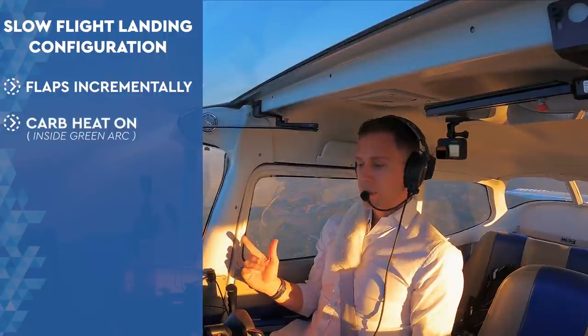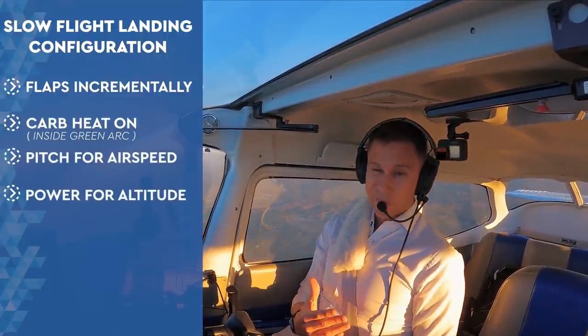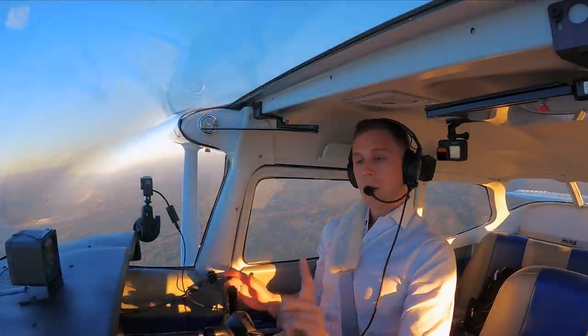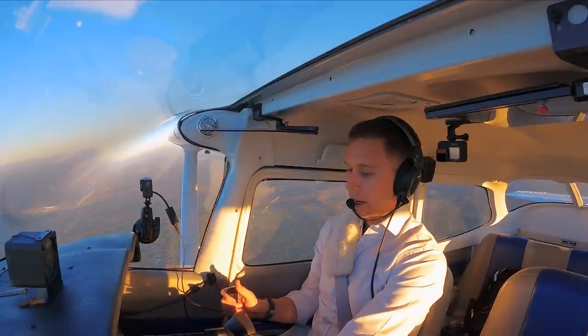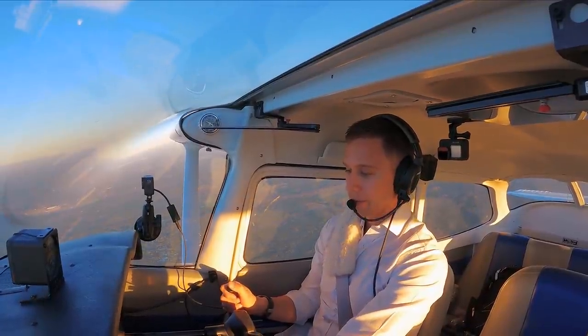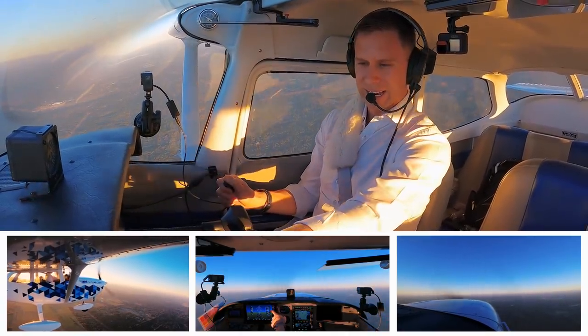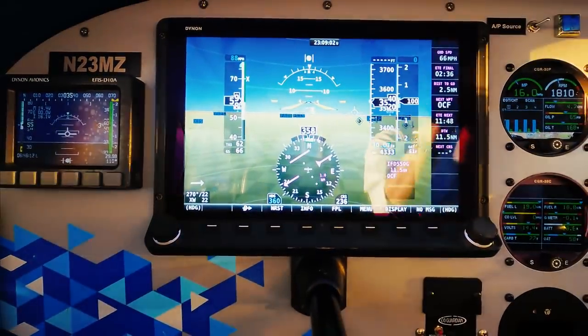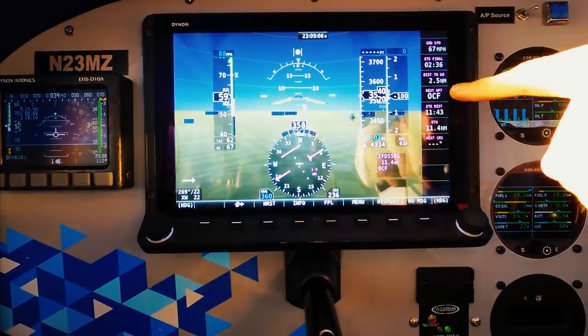I want to add flaps to the equation. You have two options: you can baby flaps in, or you can dump them all the way in. I recommend you start babying the flaps in. Where's the nose going to want to go the moment I add these flaps? Keep my hand on the yoke. 10 degrees of flaps — look at where that nose goes, I kind of have to push it forward. And in a second, see I get a little bit of a climb — that's kind of like a false climb. It's propelling you up, and just like that, it switches to a descent. So if anything, I need to add a little bit of power.